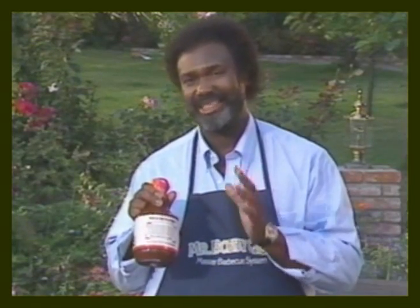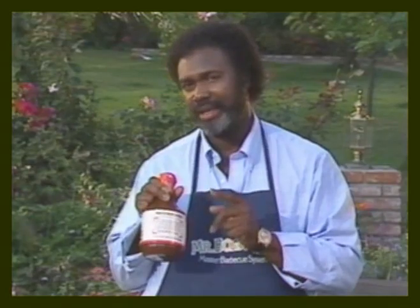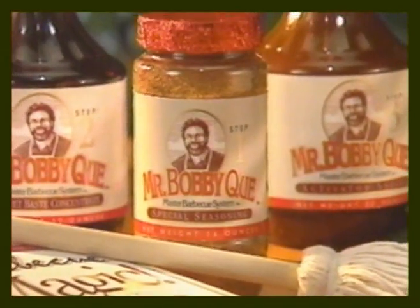With all the boasting that I've done today, how could I not back it up with a rock-solid guarantee? I think it was Dizzy, the baseball great, who once said, 'It ain't bragging if you can back it up.' And I can back it up. Bragging and backing it up — that's the best part of being a true master barbecuer, and I get to do plenty of both, thanks to the Mr. Barbecue Master Barbecue System. So what are you waiting for? There's still lots of time this season to get in some great outdoor cooking. Call Mr. Barbecue right now — your friends and family will crown you the king or queen of barbecue before you know it.